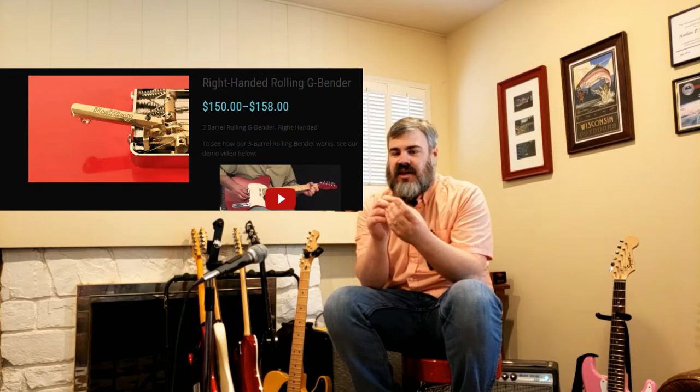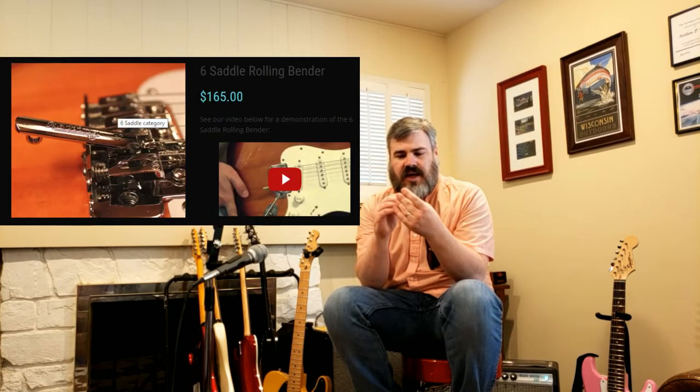These are drop-in replacement saddle units for your guitar, such that you don't need to make any permanent modification to add a G or a B Bender. You can actually add multiple benders to a single guitar. The ones I have are for a Tele-style three-barrel bridge; they also come in a six-barrel Stratocaster-style bridge. It's a well-machined, interesting unit that works on string tension and can be adjusted for height, intonation, and how much pitch bend you get when you activate the lever.